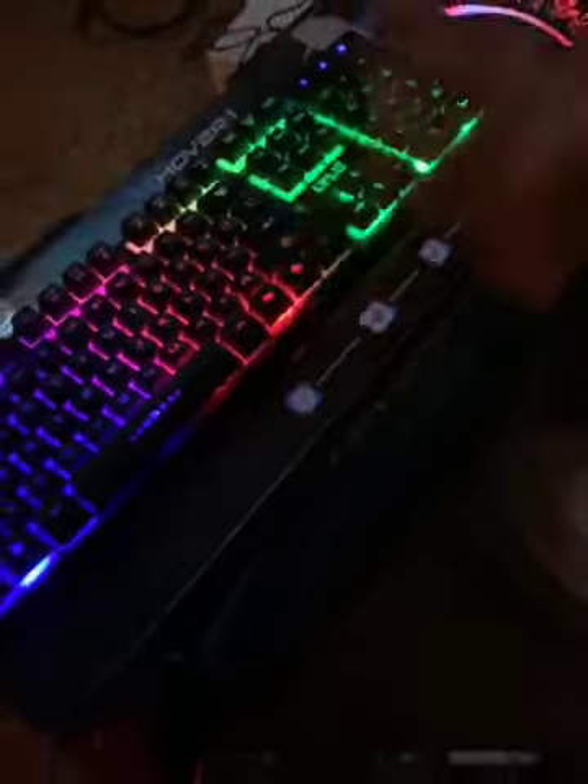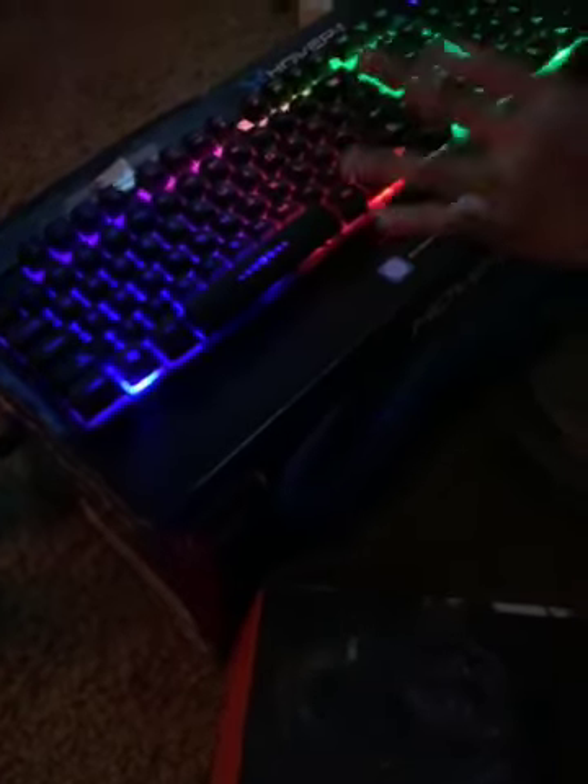I got the Level Up gaming mouse — it looks cool with all the different colors, same thing with my Level Up keyboard. I always wished I had a mouse and keyboard, and this year that dream finally came true. It does look really cool in the dark.